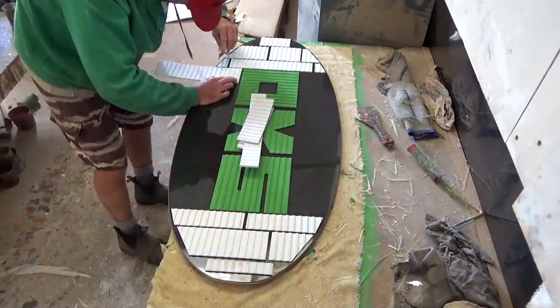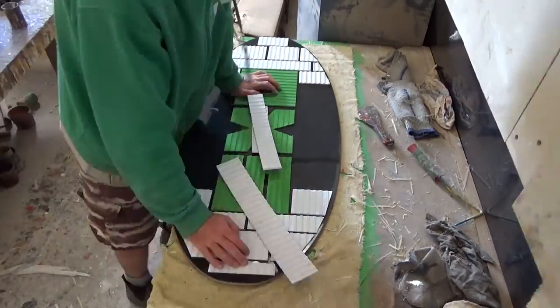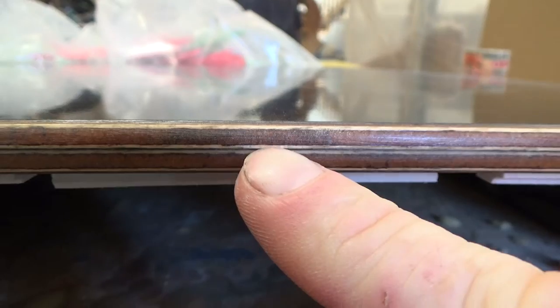Here we have it basically finished, except for the traction which I'm about to do. Tom has chosen a green logo with white, which is just like the standard Featherflex layout, but of course it isn't a Featherflex. Finished item, all traction ready to go. As mentioned, this was a custom board. It does look a lot like the Featherflex models, but it is not — it has carbon in it.